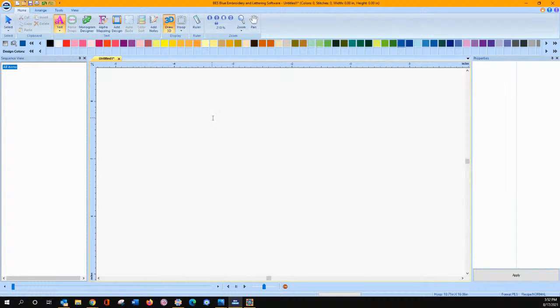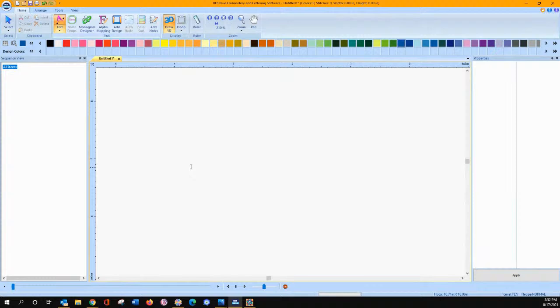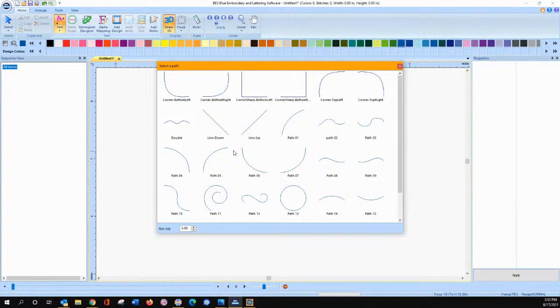Path text is where you click and select a path. Let's say we want to go on an arched path — you click on it. Path text — and it's down there at the bottom of the screen. So there it is. There's your path. It's ready to go.